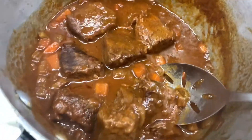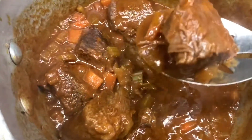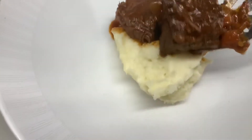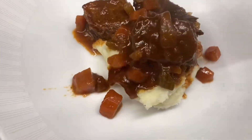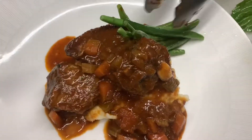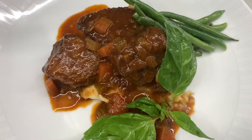The next day, the short ribs are nice and hot. We position them on a plate with mashed potato, some nice sauce on top, a little bit of vegetables, and a little basil for garnishing. Buon appetito!